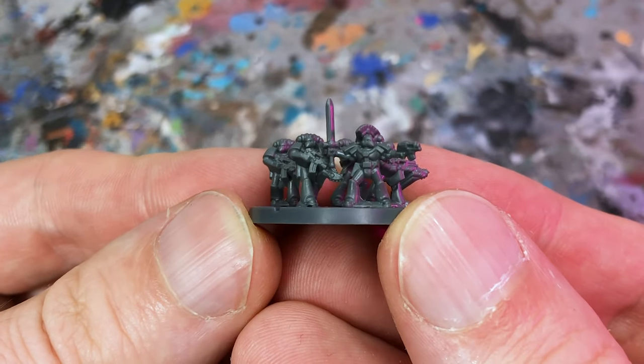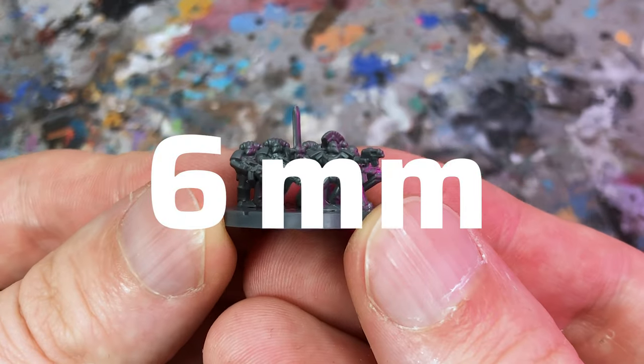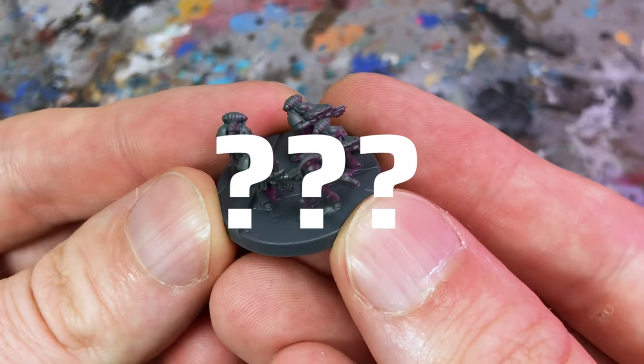Finally, the question remains as to the scale of the new Legions Imperialis models. Is it 6mm, 8mm, or something else entirely?